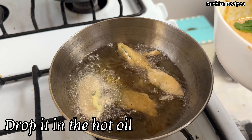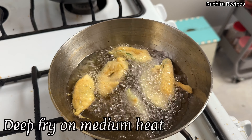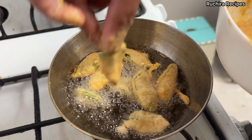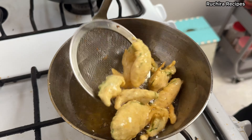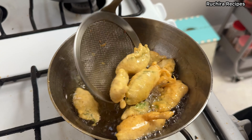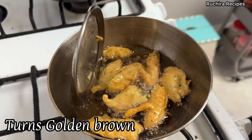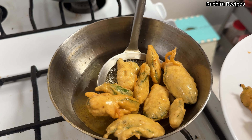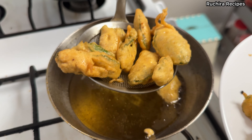Carefully drop them into the hot oil. Fry in batches ensuring the oil temperature stays consistent. Fry until the pakodas are crispy and golden brown, about 3 to 4 minutes. For deep frying, medium heat is ideal — if the oil is too cold, the pakodas will absorb more oil and become soggy, and if it's too hot, they will burn on the outside while remaining raw inside. Remove the pakodas from the oil and drain them on a paper napkin to remove excess oil.